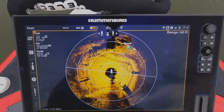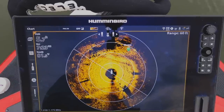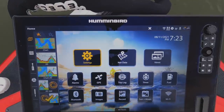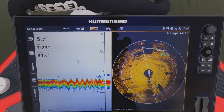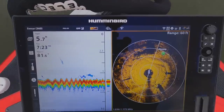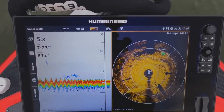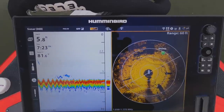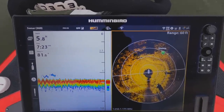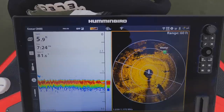Humminbird came out with their Mega Live and I'm really excited. Hopefully I can get a sample unit to try, because I can't wait to use the 360 side by side with forward-facing sonar to really dial in that real-time stuff. You can see fish reacting to your lures. The 360 has totally upped my offshore fishing game and caught me a ton more fish when I'm just reaction fishing along the bank — not only seeing with my own eyes what the shore shows me, but seeing off to the side what I'd otherwise miss and catching fish off that key structure.